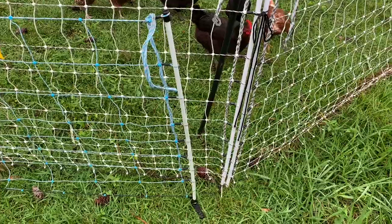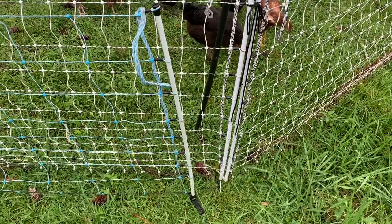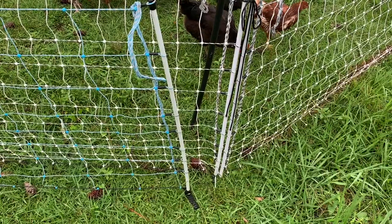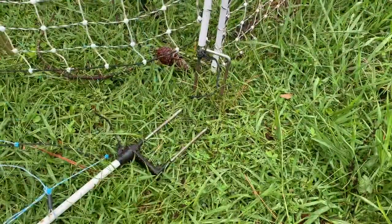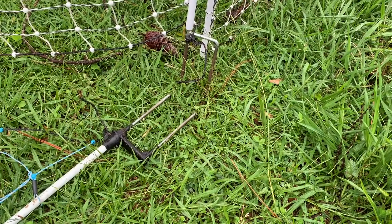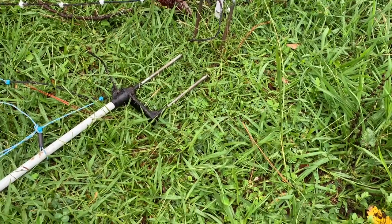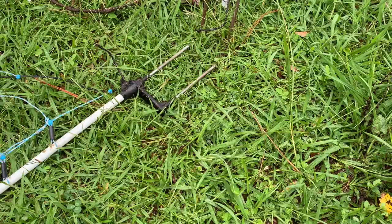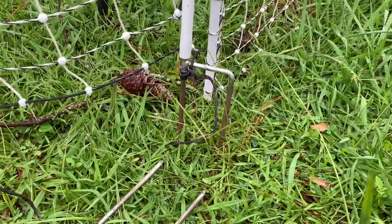Now let's look at the physicality of the items that make up the fence itself. In this case we're looking at the actual part that steps into the ground. Both of these are two-prong.